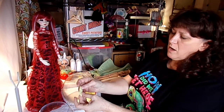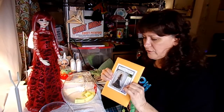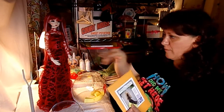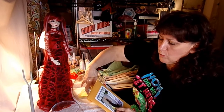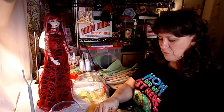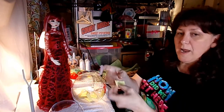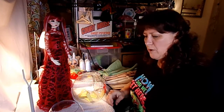The next prize is a one-third lacy gown pattern — a pre-printed pattern with instructions. This size is available free on the website through the end of November, but this is already printed with instructions. It will be going to Tadda Brown. Tadda Brown, you're going to be getting the lacy gown pattern. I'll contact you for mailing information.